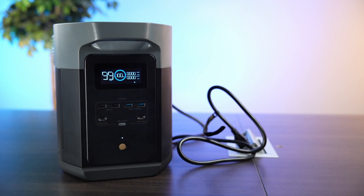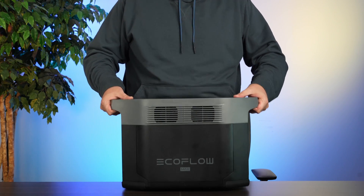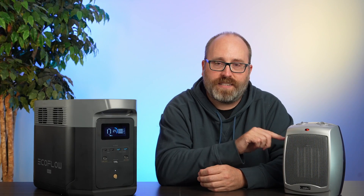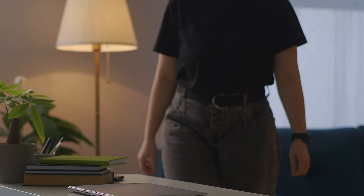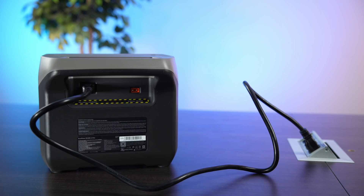EcoFlow advertises this at 50 pounds, and we weighed it at about 52 pounds — they also advertise the River a little low, so that's about average. It's not too hard to lift for all the power you get. This thing can put out the full 1500 watts that the heater needs, but with a two kilowatt hour battery, it'll only last for about an hour or an hour and 15 minutes — still pretty impressive. What I like: high capacity, no power brick, full-featured with lots of ports, expandable so you can use it as a home EPS/UPS backup. What I don't like: no Qi wireless charging, no place to store the cord, and it's somewhat more expensive than similar-sized batteries. But EcoFlow is a great company — the app experience is wonderful and everything about this battery impressed.